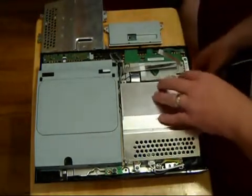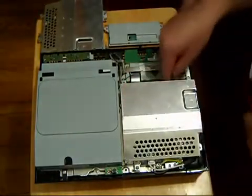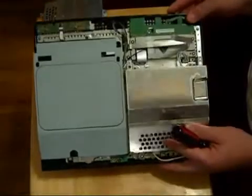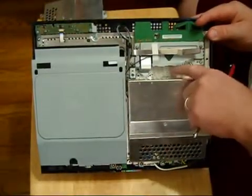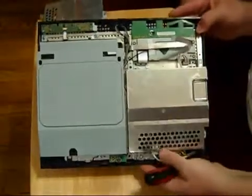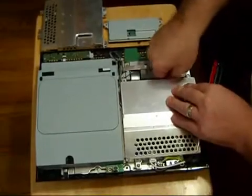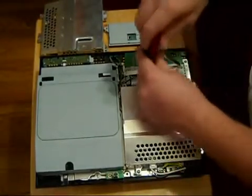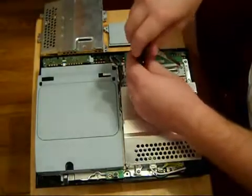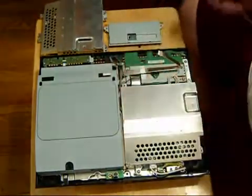Now you're looking at three screws over here and there's a little wire plug — a little wire that connects the PS3 and the power supply — and three screws over here as well. So basically we'll just unplug the power supply and remove our three screws.